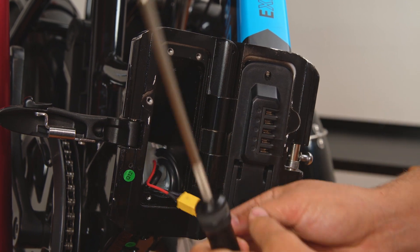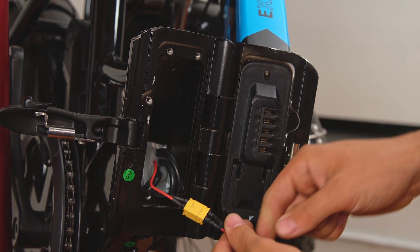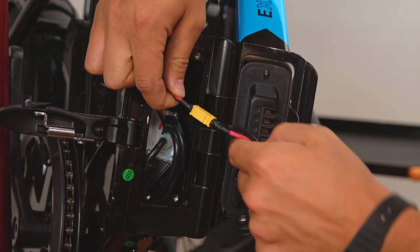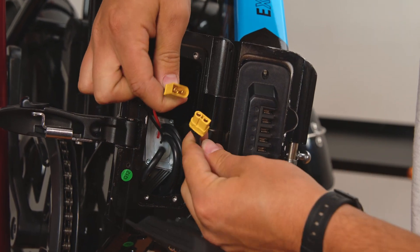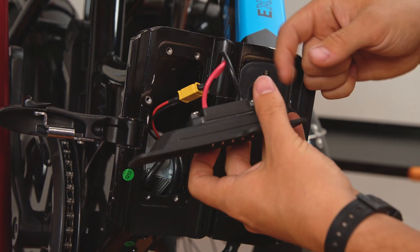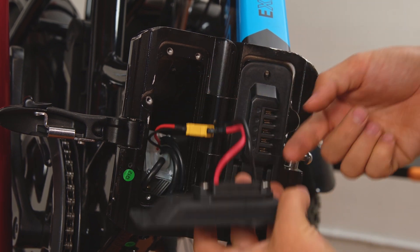Once you have removed the battery plate, you will notice a cable that connects the controller to the plate itself. Check that connection for any melting or debris. Then, check the connection to the battery plate for any melting or fraying.